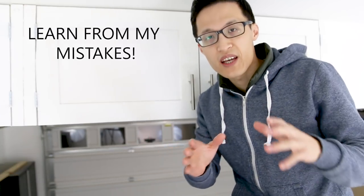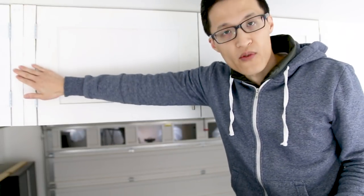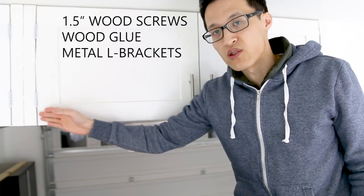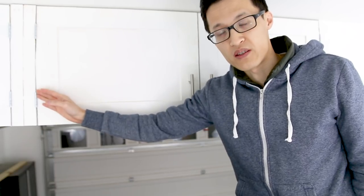Alright, learn from my mistakes — I'm going to show you what I did wrong so you don't make the same mistake. These front supports are 1 inch thick, 1.5 inches in width, and 16.5 inches in height. What I did wrong was I forgot to make sure they were level vertically when I installed them. I used 1.5 inch screws and wood glue, and this created a lot of problems when I installed the cabinet doors because they were not level vertically.